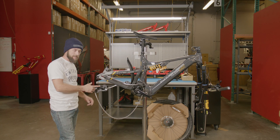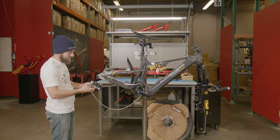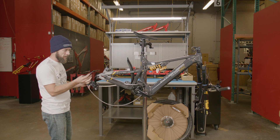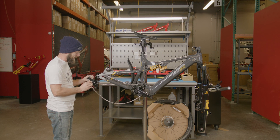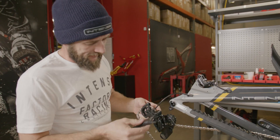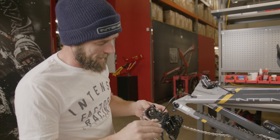Coming over to the back of the bike, we're going to get started by installing our rear derailleur. This is going to utilize a five millimeter Allen that can be found on your included three-way. We're going to line our Allen up with the main pivot bolt of our rear derailleur, take our five millimeter Allen, and insert it into the main pivot bolt.